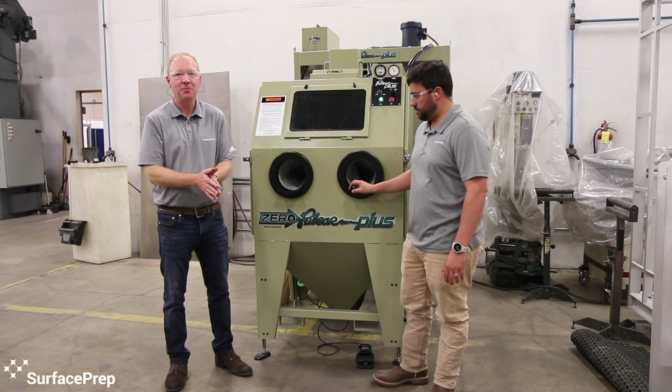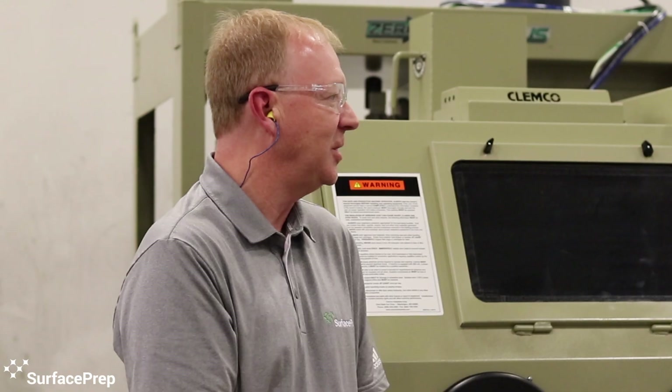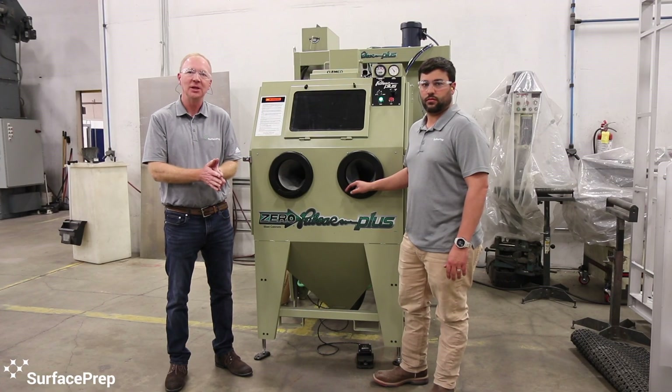From Klimco Industries, this is the Pulsar Plus cabinet. Really great features with this cabinet — we thought we'd talk with you a little bit about that today. Some of the things that we really liked about the cabinet.